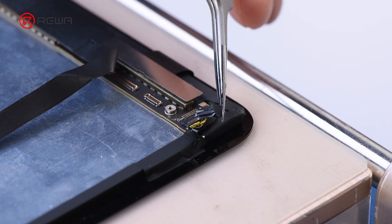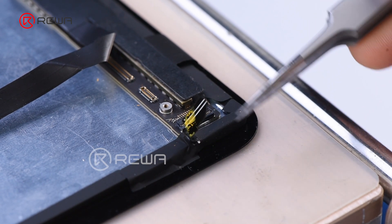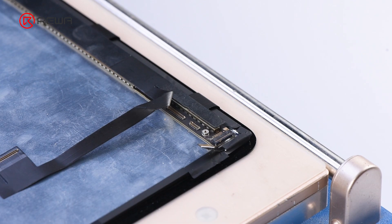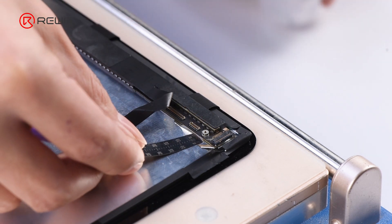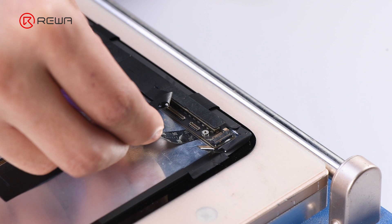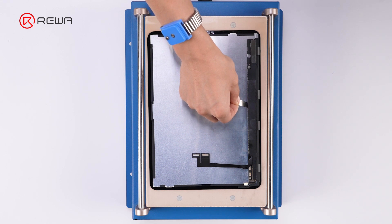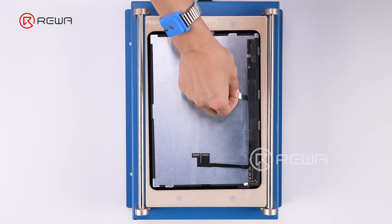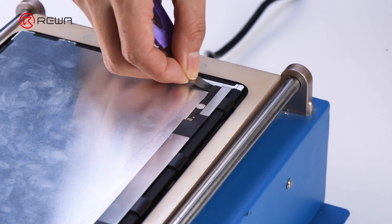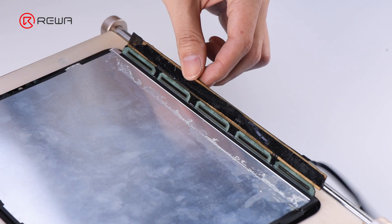Use tweezers to peel off the adhesive on the backlight connector, then disconnect the flex cable. Drop a small amount of alcohol into the gap of the display driver, and use a pry piece to help lift the driver. Be careful not to fold the cable beyond 180 degrees to avoid breaking it.